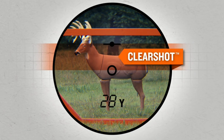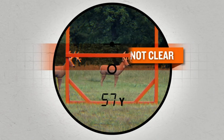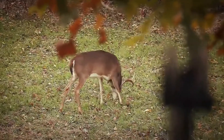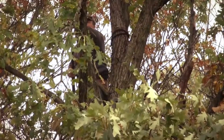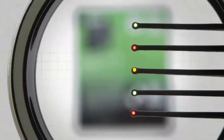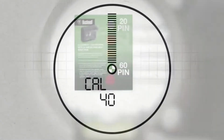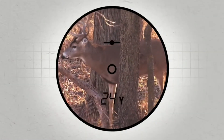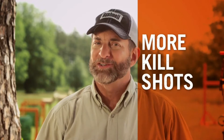Simply put, if there are no obstructions in the clear zone, you've got a clear shot. Use it during the hunt for absolute confidence at the moment of truth. It's also the ultimate tool for establishing shooting lanes during tree stand setup. Clear shot quickly and easily calibrates to your bow and sight setup for the ultimate in accuracy. Just point it, push the button, and you'll instantly know if you've got a clear shot — and more clear shots equal more kill shots.